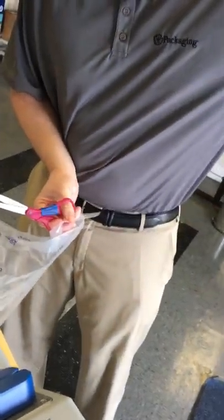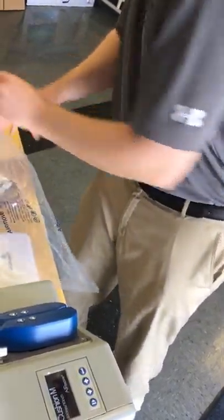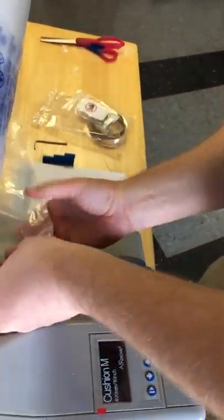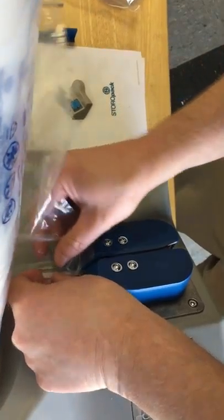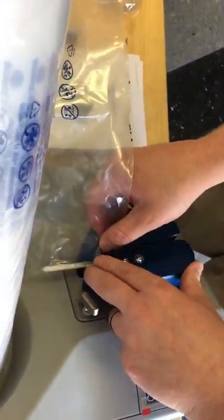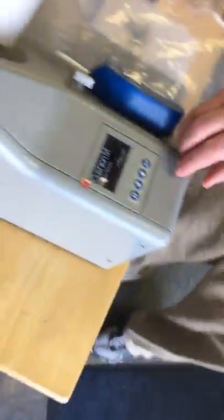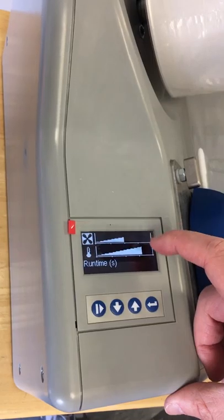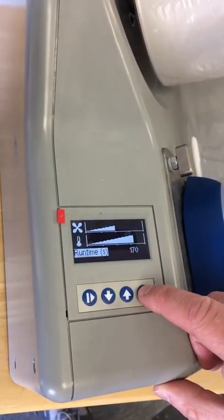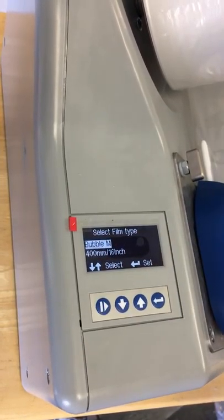Load the film like the other film — I just cut off a corner like I did on the other types of films. You're going to do the same thing again for loading the film: release this, open this up so you're not forcing the film through, get it through a little way, and set it. Now we have to go and set this to the bubble film since we're running a new film. You can see the fan is set at the medium side and we have the temperature setting at the same as the other films. Now we're just going to change the type of film — we're going to be running the bubble M film. We will set that and make sure we have it good to go.